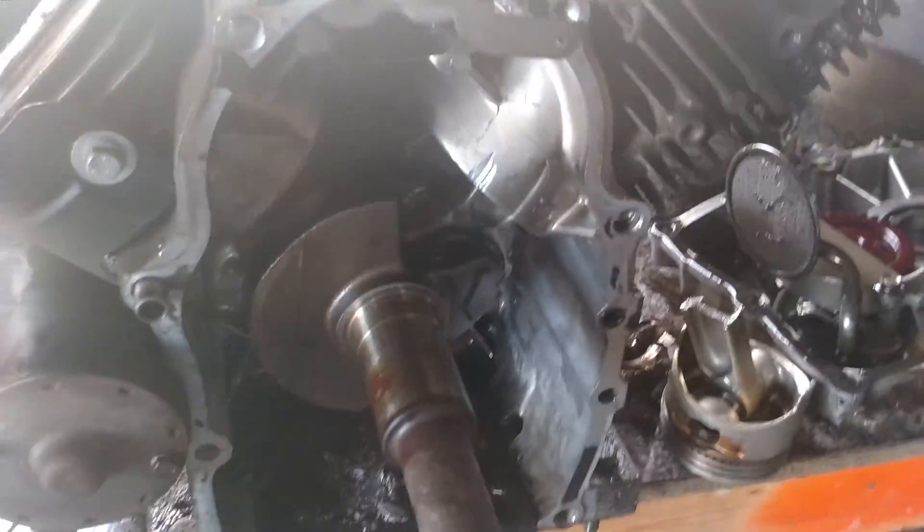I guess I'll just harvest what parts I want off of it and scrap the rest, then go get the other engine to put in it. Hopefully it's just bolt down, put the belt on, hook up the gas and the throttle, and I'm good to go. But we shall see. Thanks for watching.